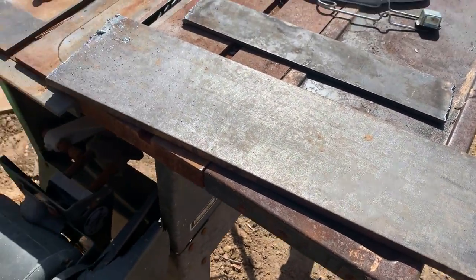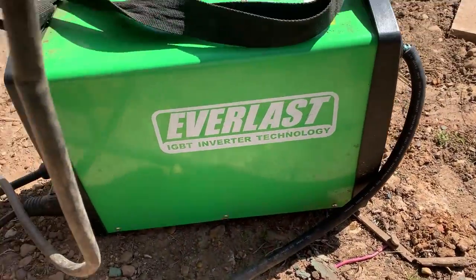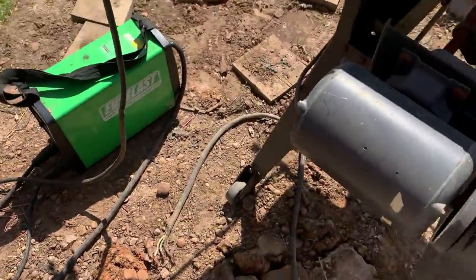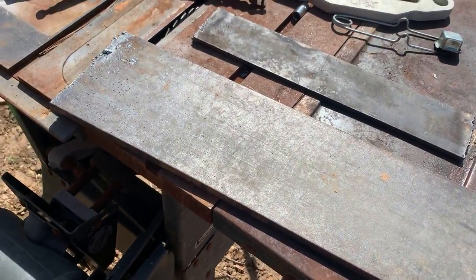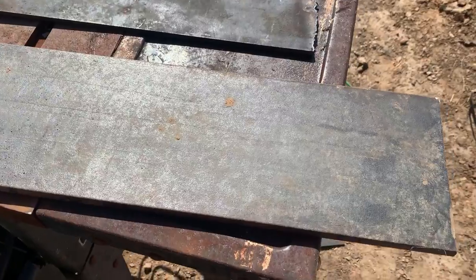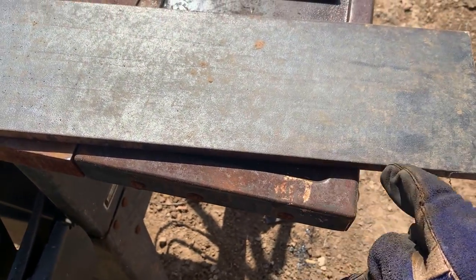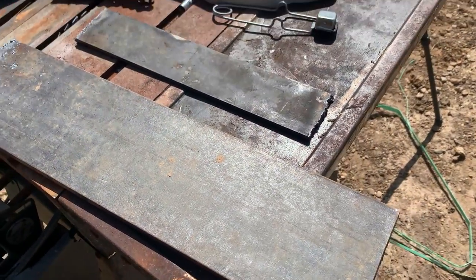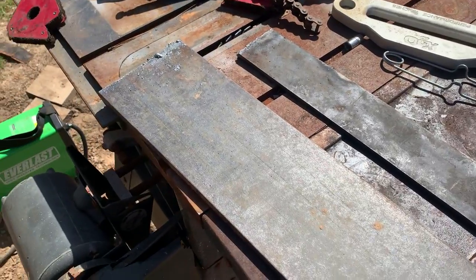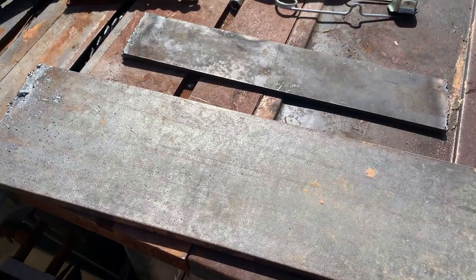Now I'm going to be welding these with a DC welder — this Everlast inverter welder with 7018 rods. It's pretty imperative when you're welding DC that you prep and grind all the mill scale, and any rust or impurities have got to be removed — it's got to be extremely clean for the weld to be good. So we'll go ahead and grind all the edges down and get it all ready to weld.